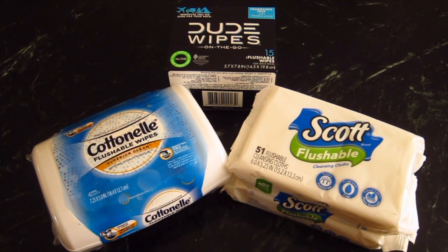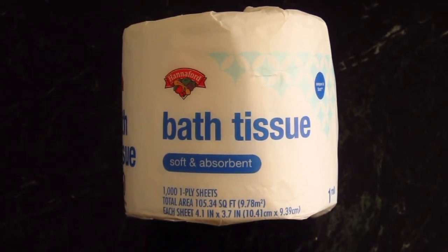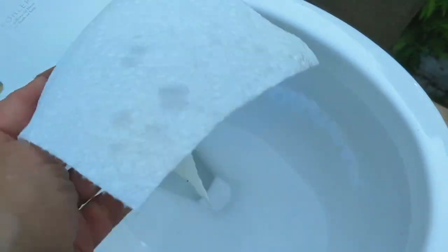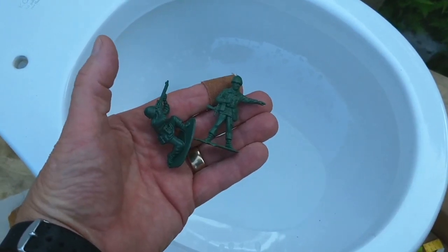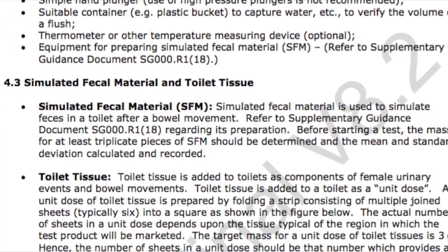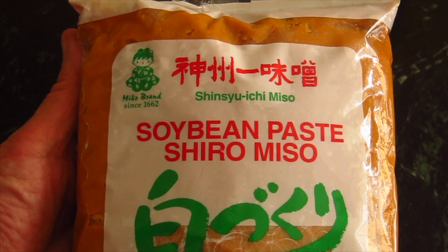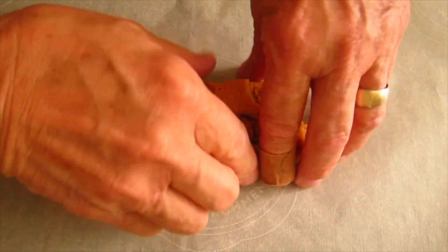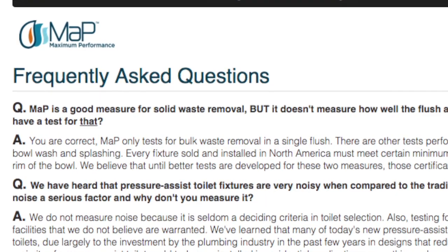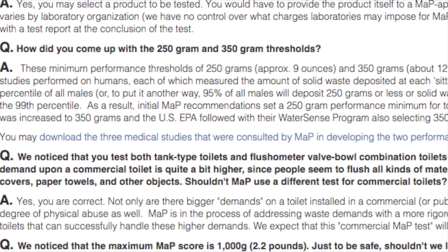I'm going to test three different flushable wipes I purchased at my local grocery store. I'm also going to test single-ply toilet paper and a deluxe brand of toilet paper. I'm also going to flush some paper towels down the toilet as well as other things that you might think are pretty common, especially if you have little kids in your home. To make the test realistic, I'm going to flush down a simulated bowel movement made using soybean paste. This will be sized similar to a real one and weighs nine ounces — the average amount prescribed by the Maximum Performance Labs in Canada, who do scientific testing for low-flush toilet manufacturers.